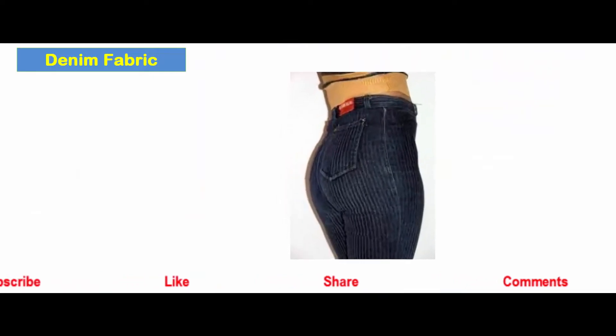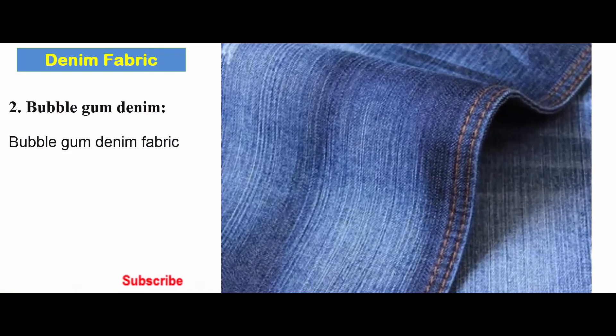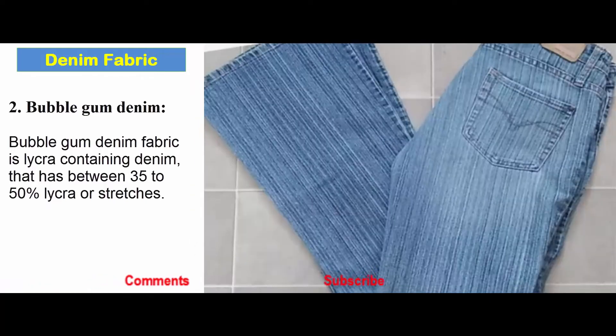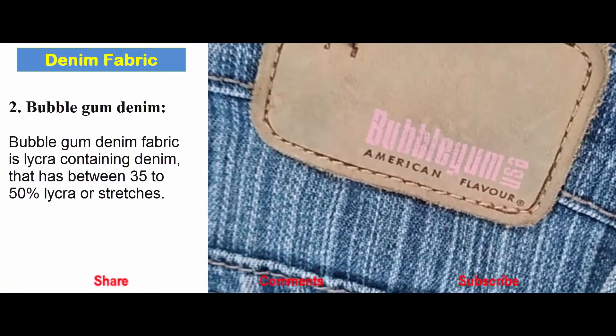Bubble gum denim fabric is a lycra-containing denim fabric that has between 35 to 50 percent lycra or stretch.